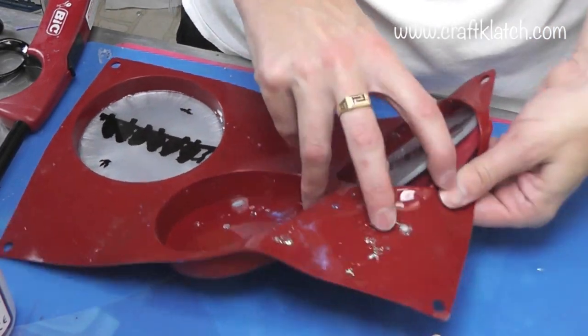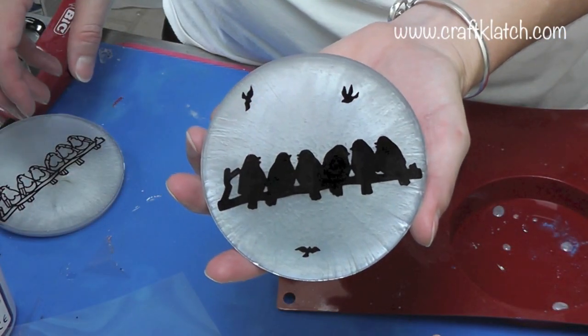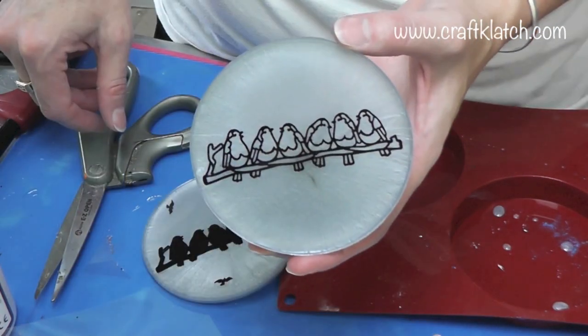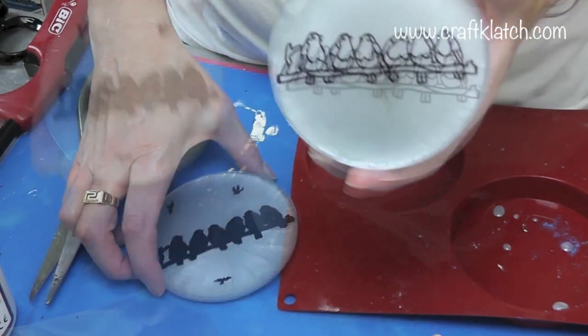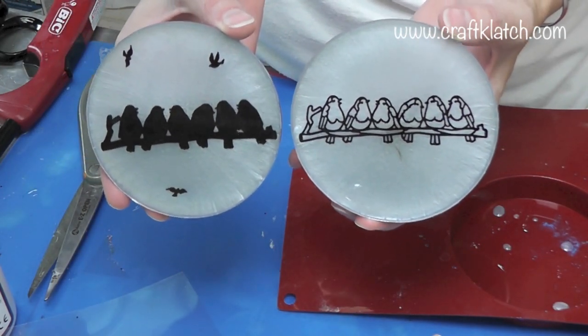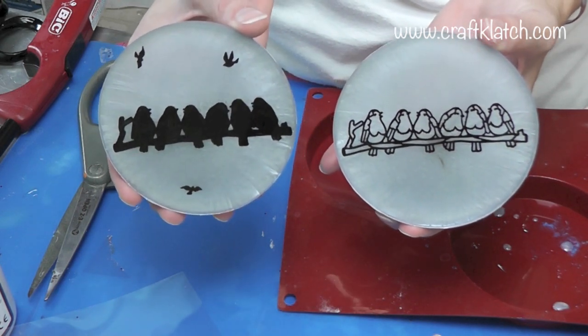The coasters have cured, and here they are unmolded. Here's the silhouette where I added the other little stickers behind there, and here's the one with the outlines. I'd love to know which one you like better — if you could leave it in the comments below. Thanks for commenting and liking this video. We'll definitely see you next time. Happy crafting!